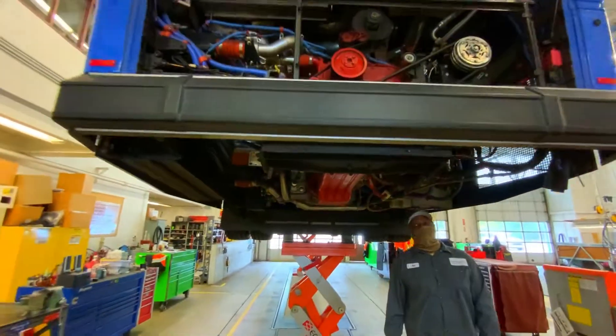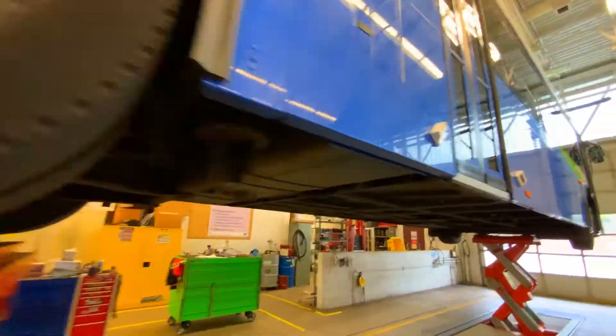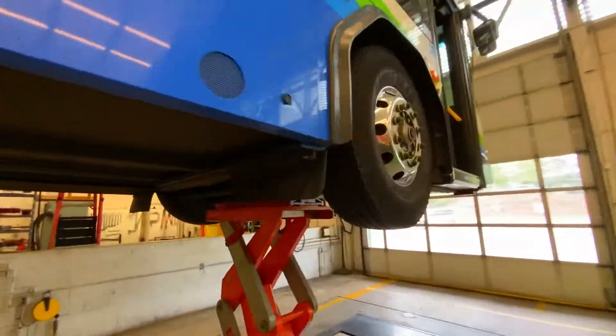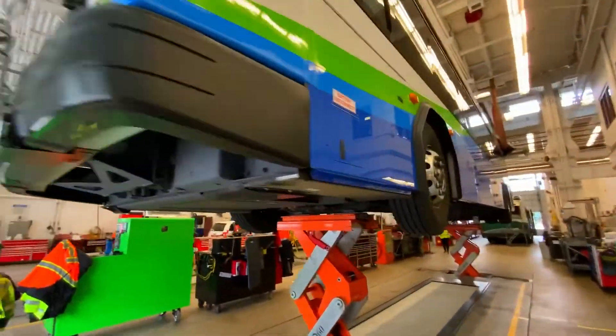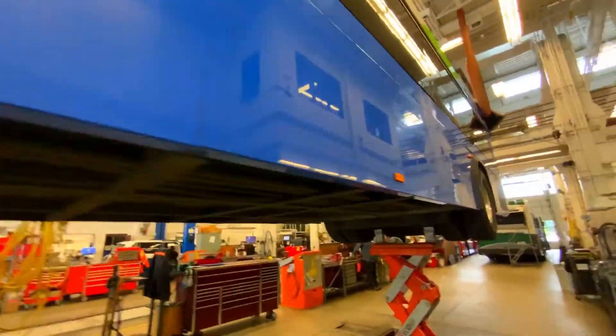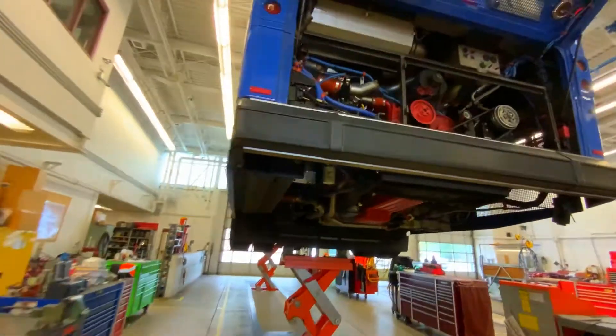Will you help me count how many tires are on the bus? One, two, three, four, five, six. Wow! Six tires! That's a lot!